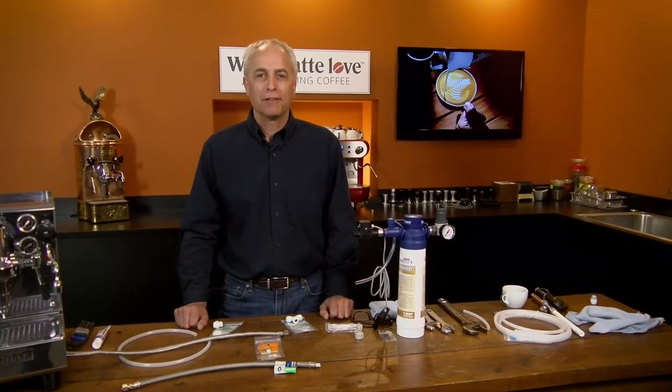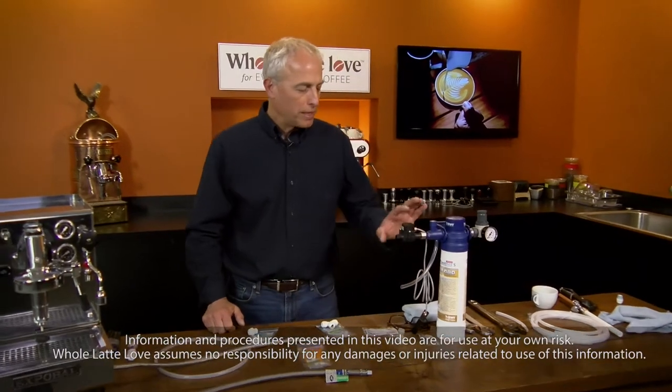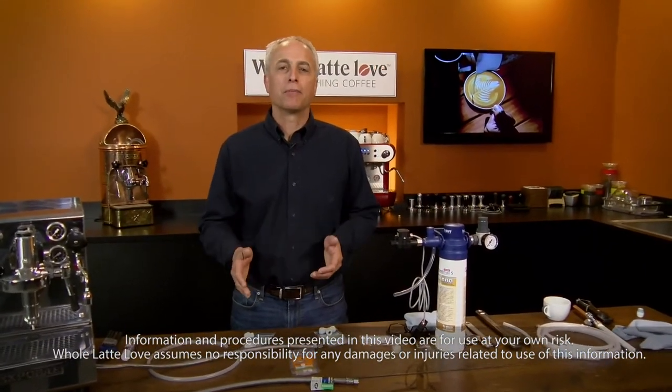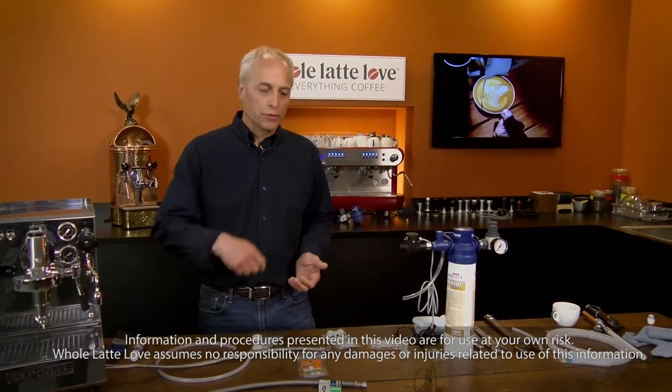Hi, I'm Todd with Whole Latte Love. We have Mark filming this. We're going to show you how to hook up your BWT water conditioning system to your espresso machine and another appliance — like a refrigerator, or maybe you want to put a faucet in for drinking water.